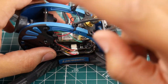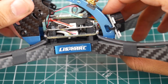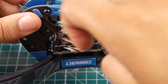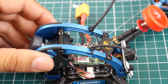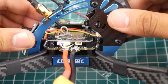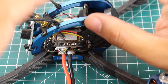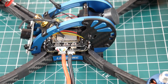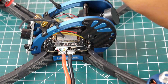It also has OSD, and the VTX is built right into the stack, which is why it's such a clean, small build. They added a little foam piece to keep the receiver separated to avoid interference or shorting. The stack is very clean and empty looking. I don't always love a built-in VTX on flight controllers — it's usually hit or miss — but hopefully this will be one of the hits.